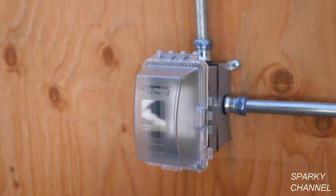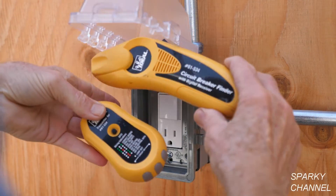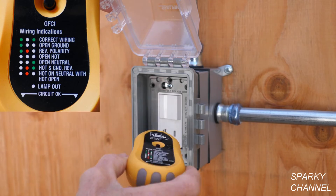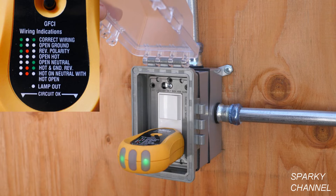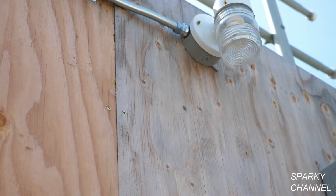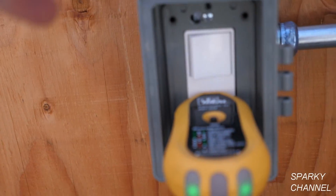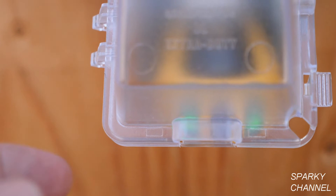Let's turn the circuit breaker back on and test it out. This is my ideal transmitter for the ideal circuit breaker finder — this is the receiver and this is the transmitter. The transmitter also doubles as a really good outlet tester. Here we have two green lights, which means it's wired correctly. Now I'll turn the circuit breaker back on. We're going to turn the light on and test it — turn it off, on, off, on. The light switch works great, the light works great, and the receptacle works great.